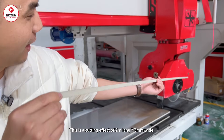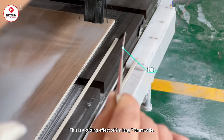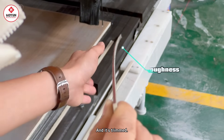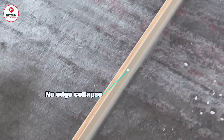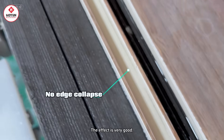Look at this. It has a two-meter-long, three-millimeter-wide cutting edge. It doesn't break. And with a trimmed edge, you can see the effect. There's trimming — it's not scratchy. The effect is very good.